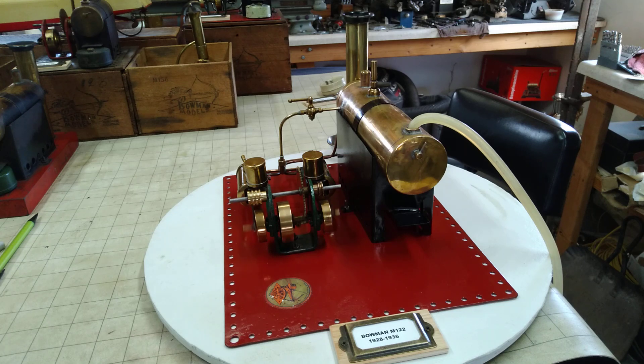Hello folks, St. Paul's team here with my Bowman M122. It's from 1928 to 1936. It's a twin cylinder.